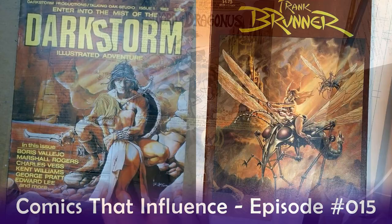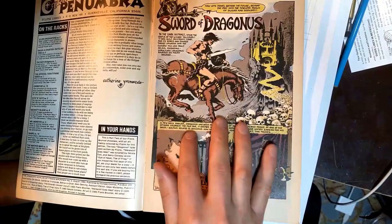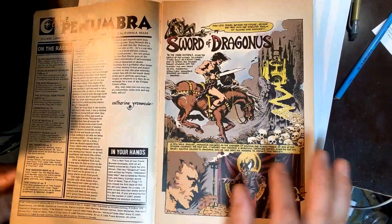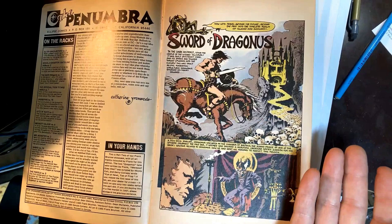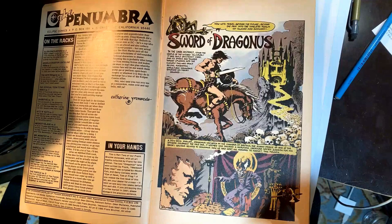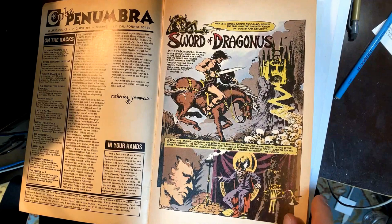This is an indie comic he put out with Eclipse in 1985, and he really got to showcase his breadth and depth. First off, he's got this real classic Conan style — it looks just like Bernie Wrightson, very similar to Mike Pluge who I talked about last time. There's a real fluidity to it.